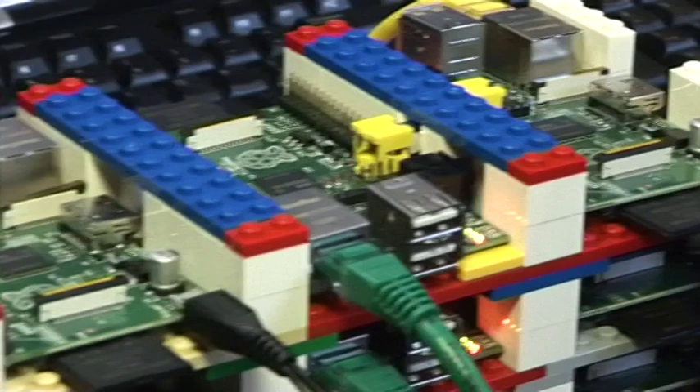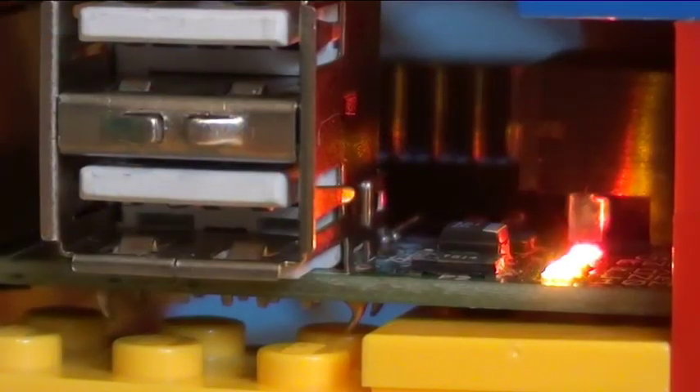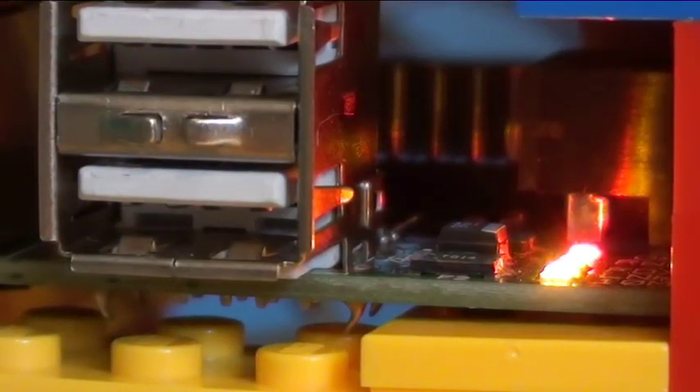Each individual computer isn't particularly powerful — about the speed of a Pentium 2 at 300 megahertz. One of the more interesting pieces of power on the machines is the graphics card and the graphics processing. There you're able to get about 24 gigaflops of power, so overall nothing compared to our large supercomputer, but certainly enough to show the basic principles of doing supercomputing.